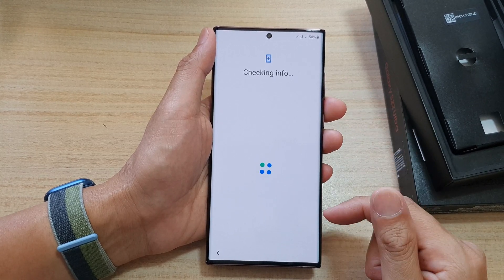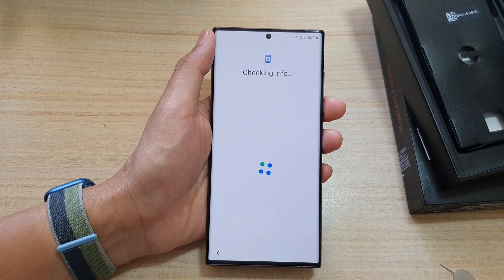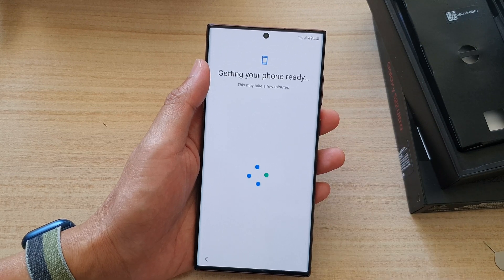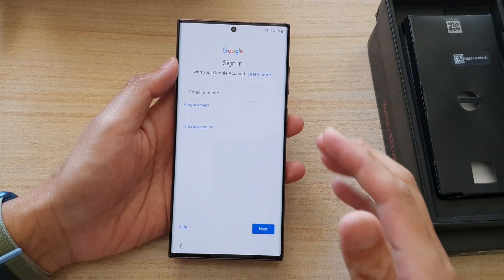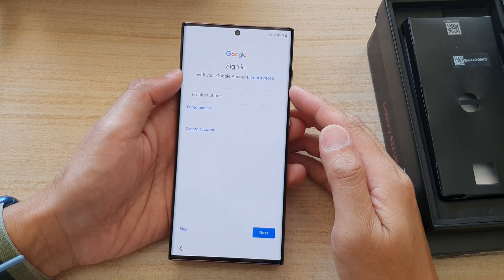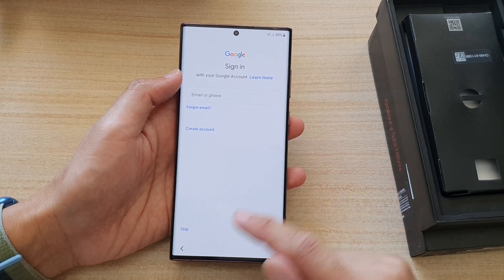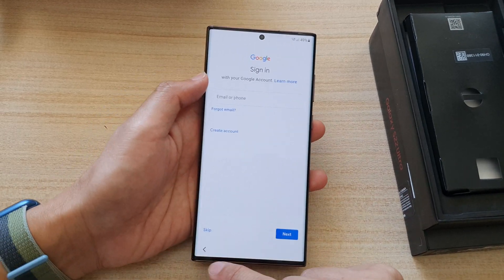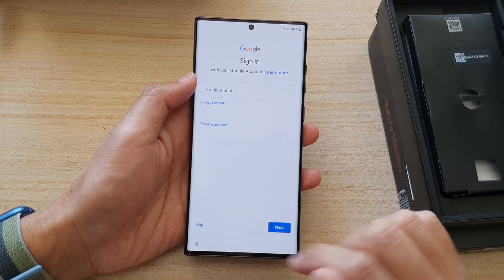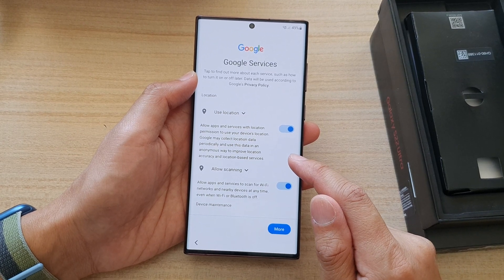Now it says checking info and then getting your phone ready, so just wait for a few minutes. Next, you need to sign into your Google account. Once you sign into your Google account, you will be able to download apps. You can choose to do it now or you can skip. I'm going to choose Skip and then tap on 'Skip for Now' — we can always go into Settings and then sign in from there.